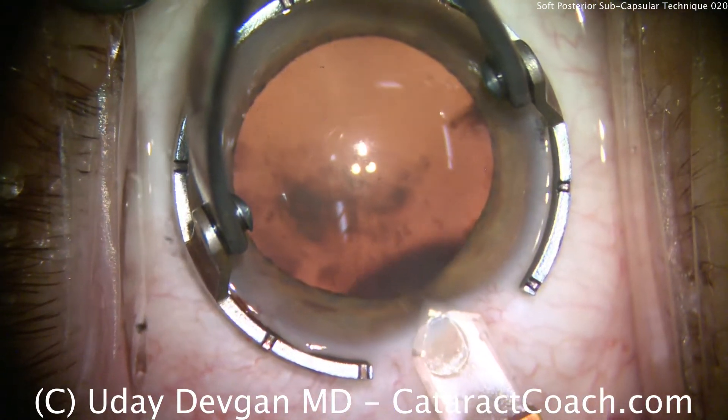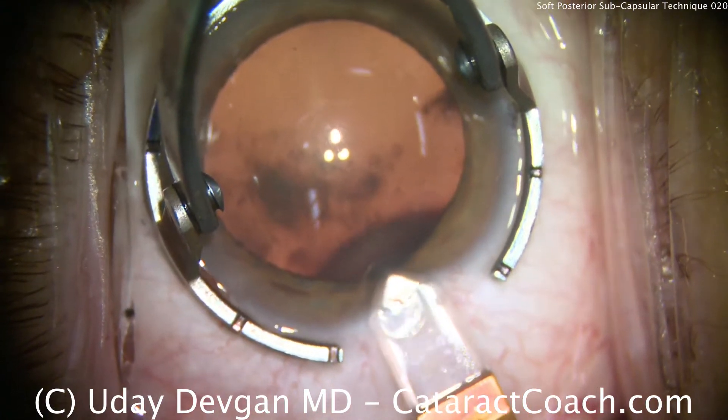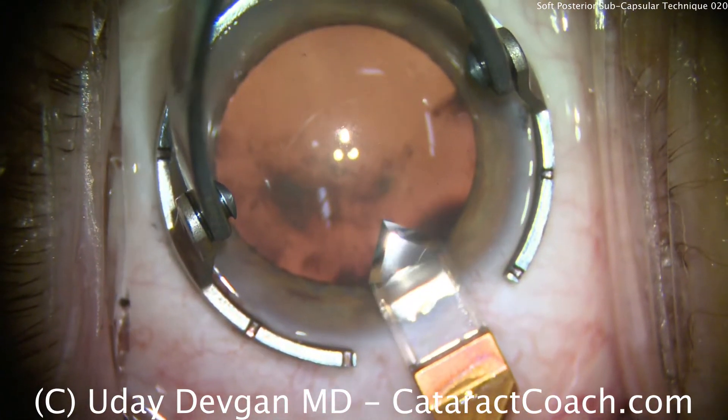A diamond keratome is used to make the main corneal incision. Single plane that looks very good.